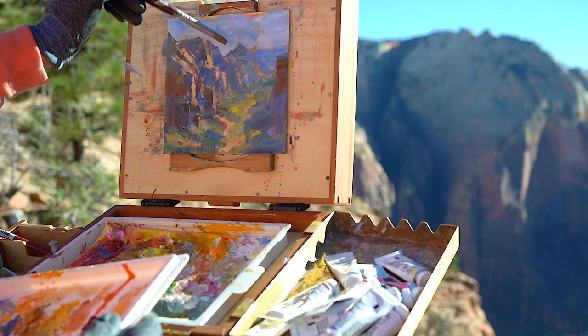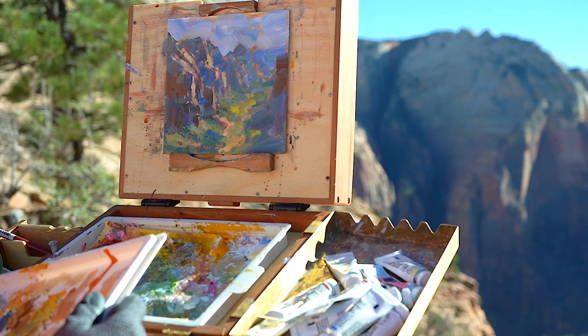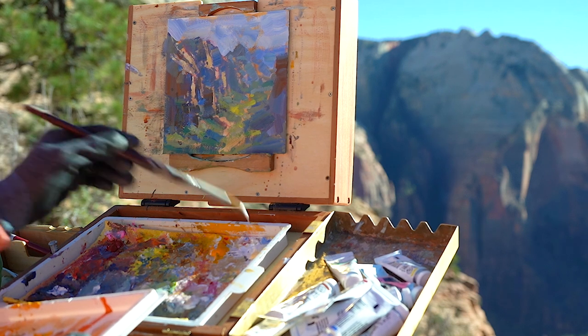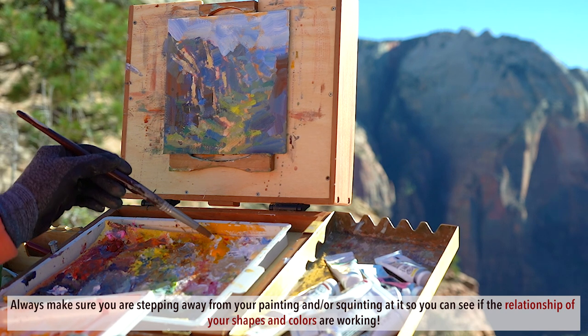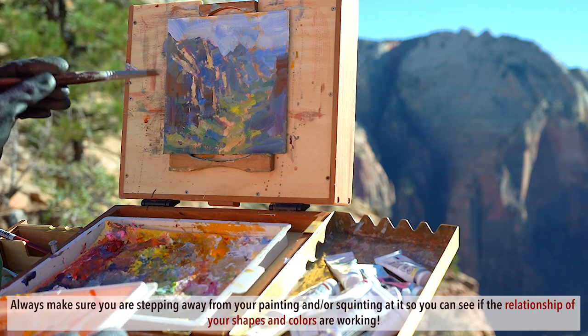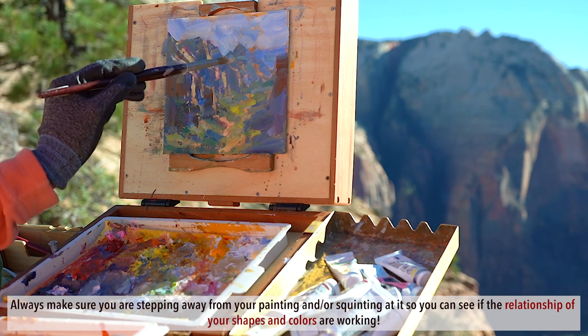A tip for plein air painting: if you're painting standing up, it's a lot easier to just step away and keep stepping back from your painting to assess whether all the shapes, all the values, and all the colors are working together in a holistic, harmonious relationship. That's really, really important.